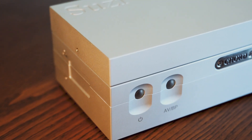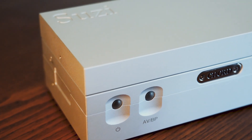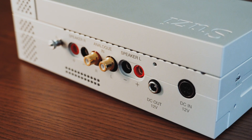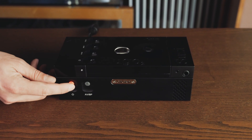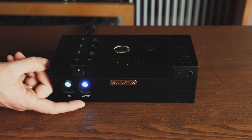A signal to noise ratio of 116 dB and variable voltage power input ensures this amplifier can deliver in all environments. Utilising the RCA input located at the rear of the unit, the Suzy can be paired with any existing pre-amplifier or volume controlling DAC to complete a compact but powerful system of your making.